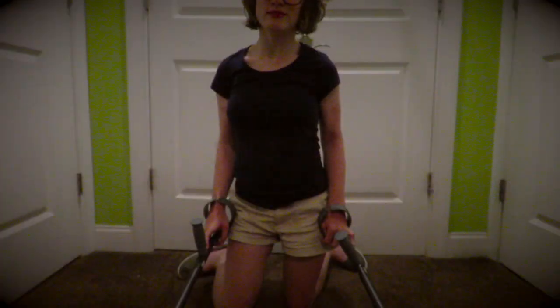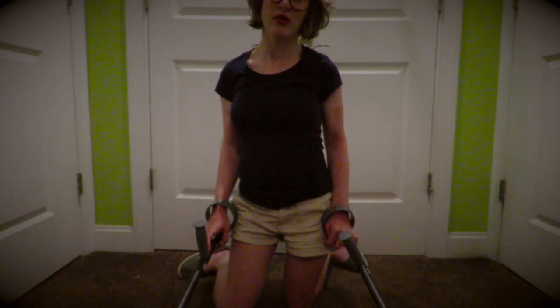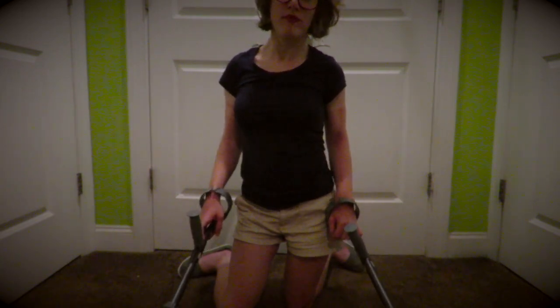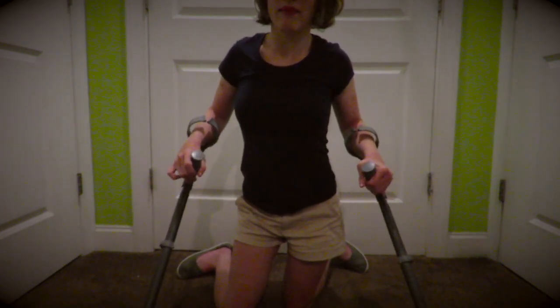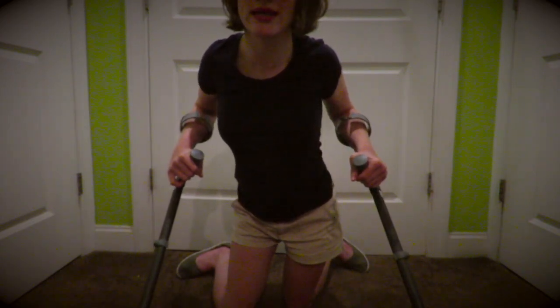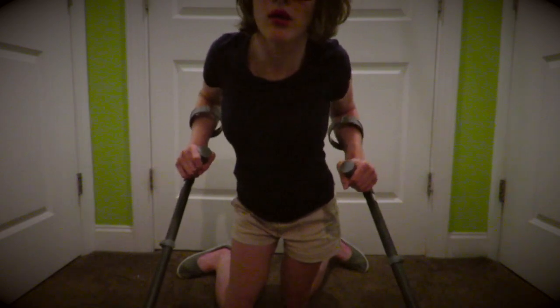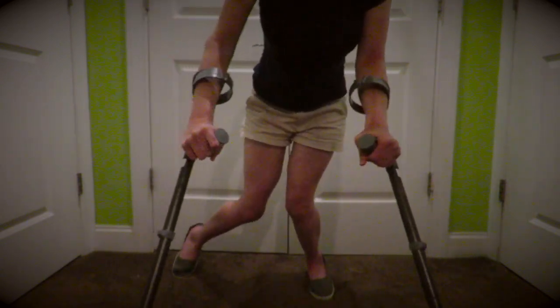And to stand up with my crutches from kneeling on the ground, I take my crutches and I have them both at my sides, and I just push into the floor and push up with my legs and my upper body.